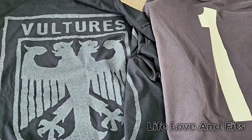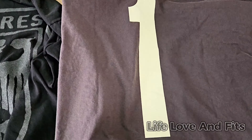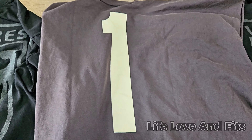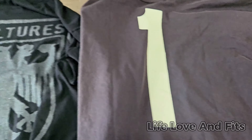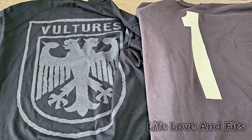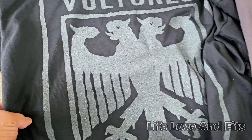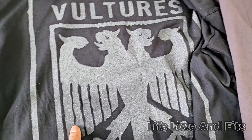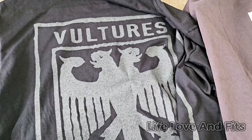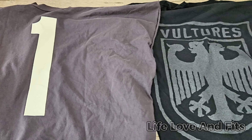I'm not going to say this is second place because the glitter is nice and reflective and gives you something, but this also gives you something — it's a different color and has the big '1' on it. I'm not sure which one I like better, but honestly I like the glitter Vultures shirt more. How it's reflective at night and black on black — there's nothing like it. But they're both very beautiful.